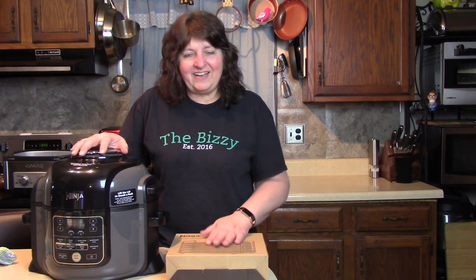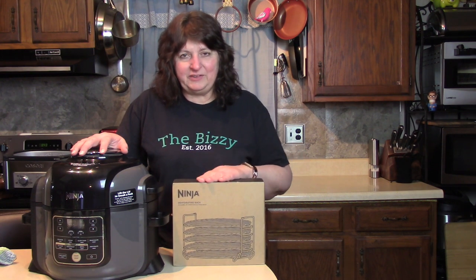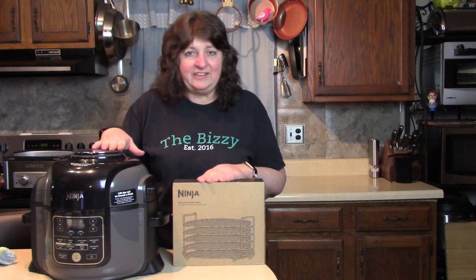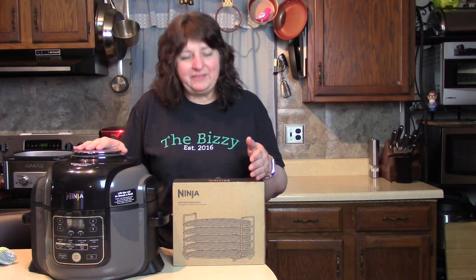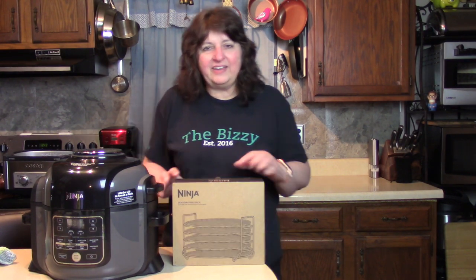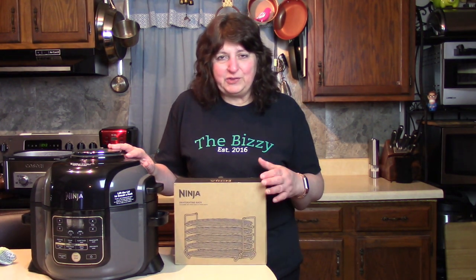Hi there! Today I got a new package in the mail — something to play with for my Ninja Foodi. I thought I would open it up with you here and show you what it looks like if it came in the mail to your house, and I'll show you how to put it into the Ninja Foodi.